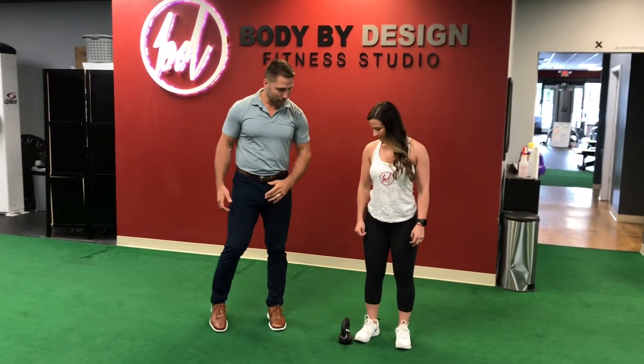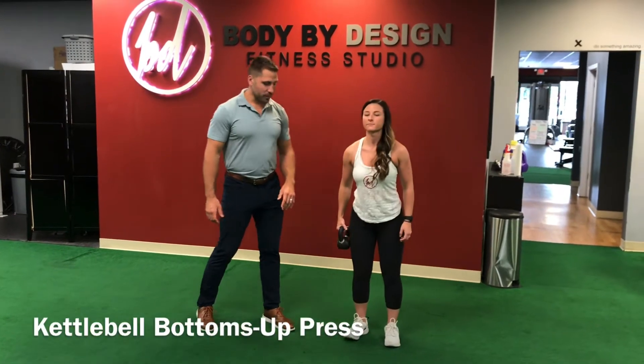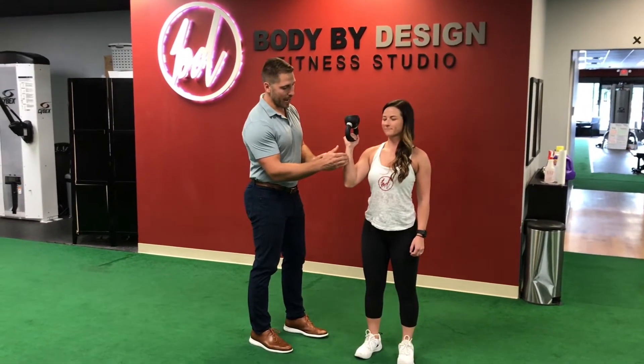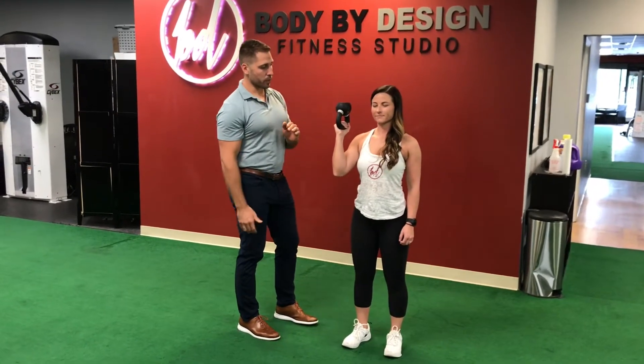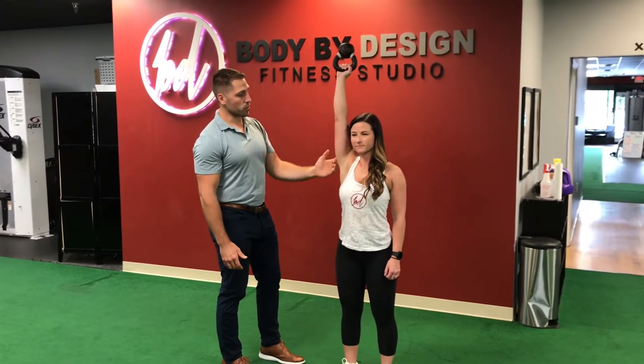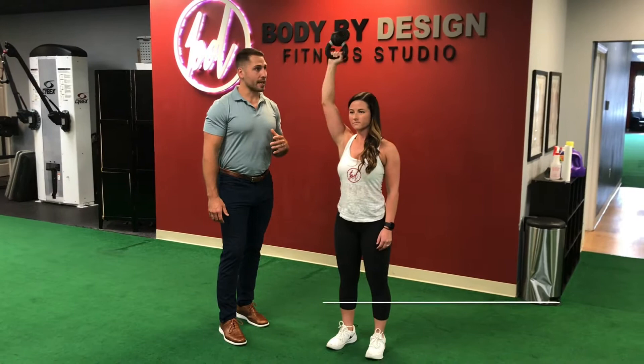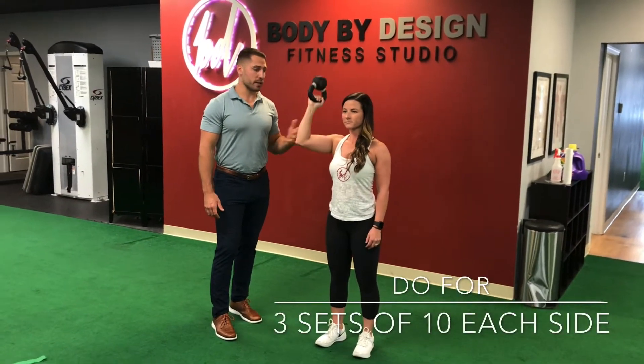The first one we do is a kettlebell bottoms up — the biggest kettlebell we can find in the gym. It starts at the bottom in a hammer grip position with the wrist stacked. She'll press it overhead, palm goes forward. The whole time the shoulder stays active and you want to avoid your ribcage collapsing off to the side. We do this for three sets of ten each side, focusing very much on quality over quantity.